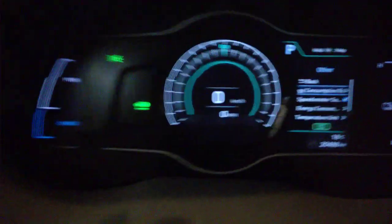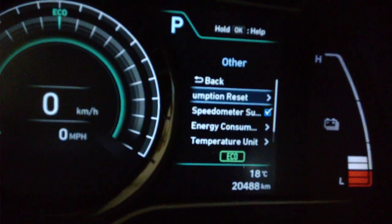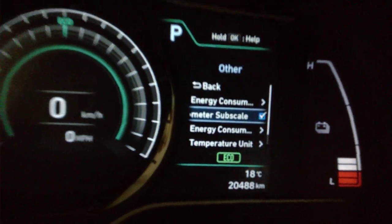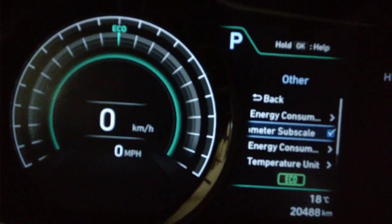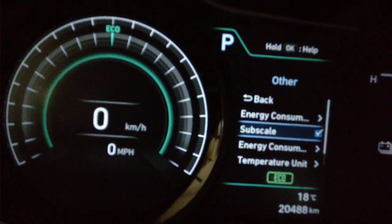Scroll up and down until you get to 'Other,' then press on it to enter. Inside Other, we have 'Speedometer Sub Scale' — that's what it's called. You just check it by pressing down. You can see how it disappears when unchecked and appears when you check it again.